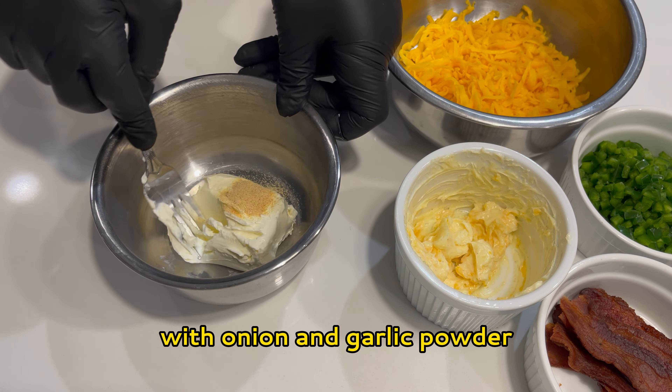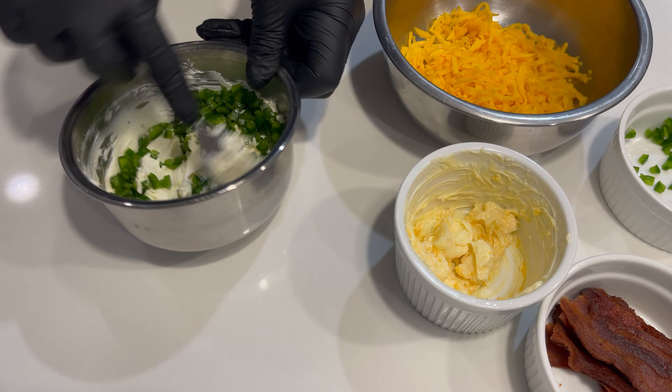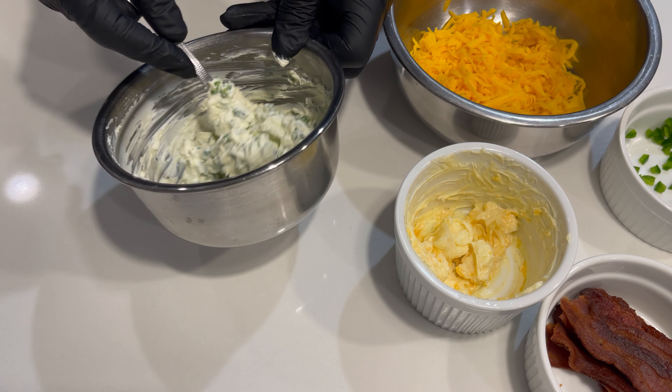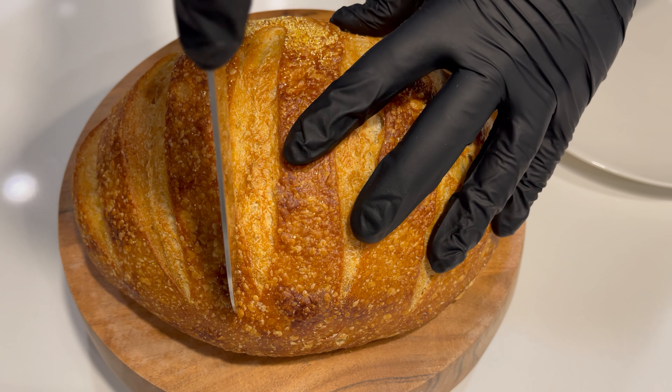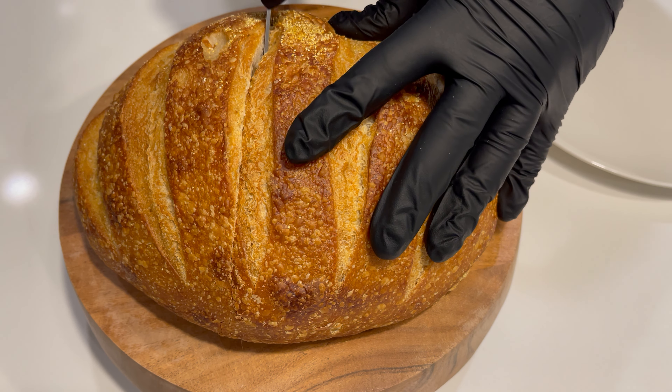To prepare the jalapeños, slice them in half and remove the seeds and the inner white part called the rib, which is where most of the heat comes from. If you want to increase the spice level, you can definitely leave some of that in. Then dice them up and set aside.